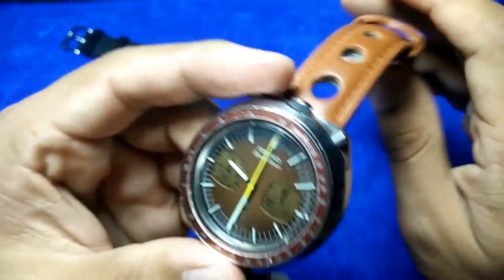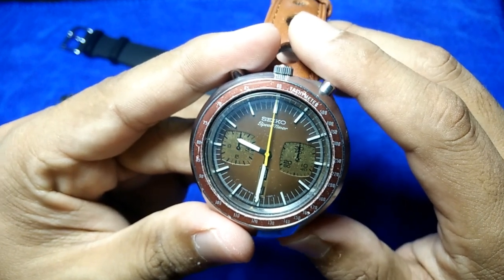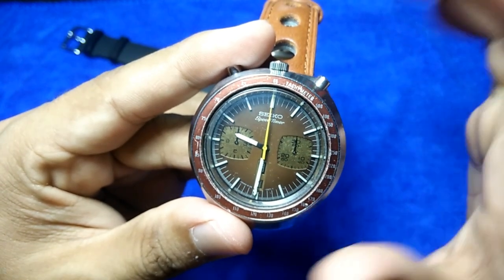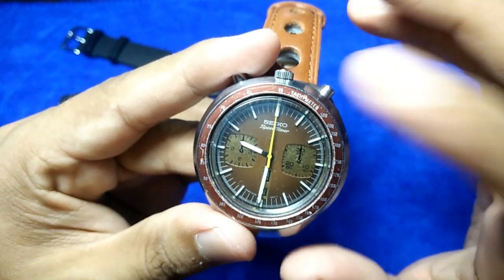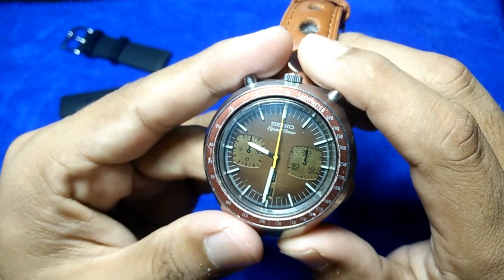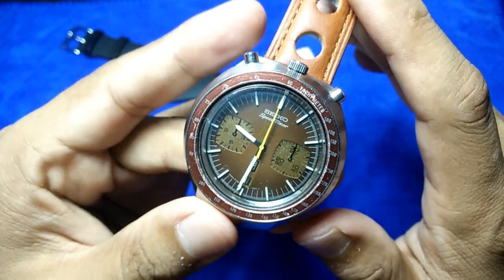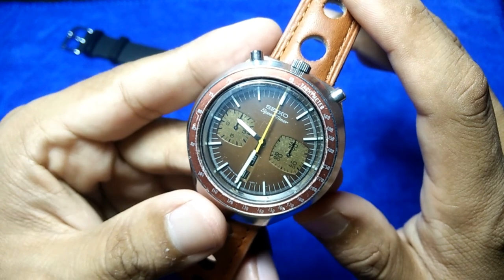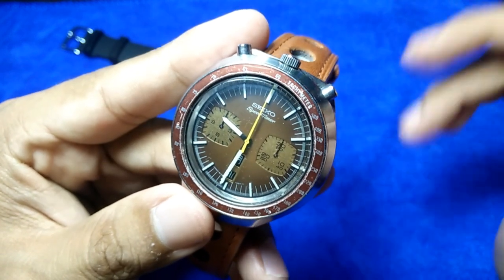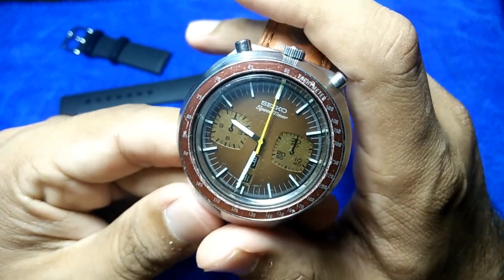Eric mentioned he didn't pay anywhere near a thousand dollars for it, but now if you search for it on eBay it's creeping up toward that figure — and may go even higher in a few years. He said he's going to keep it until it's worth selling. This is a piece you could buy now and make a profit on later.